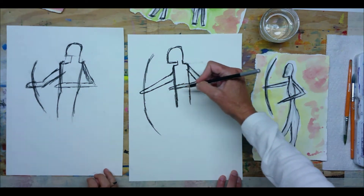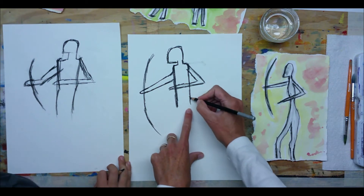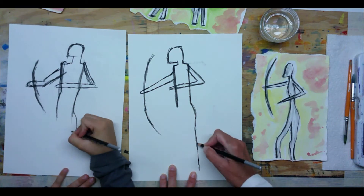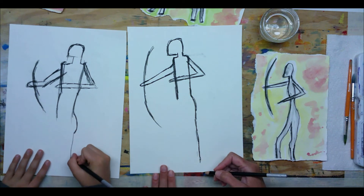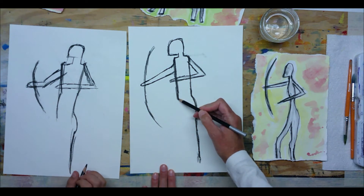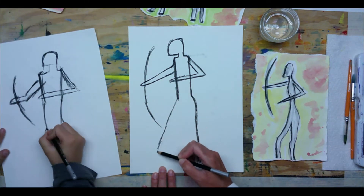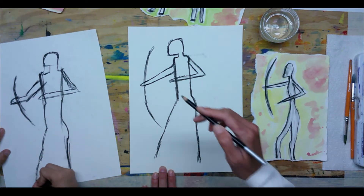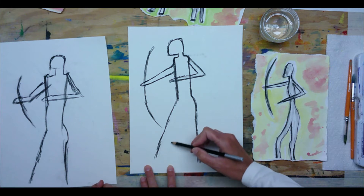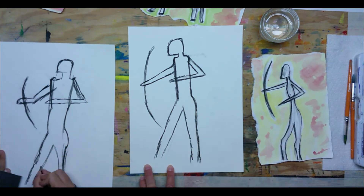Now let's put the legs on. This back leg of our archer is going to curve a little bit for the rear end and then go straight down near the bottom of the page. Go back over the line — make it kind of thick. The front leg is going to be in an action stance, going down at a diagonal out towards the bow — he sees his target and he's ready. Then we're going to draw an inside V-shape to finish the leg, following the leg up and then V-shape.